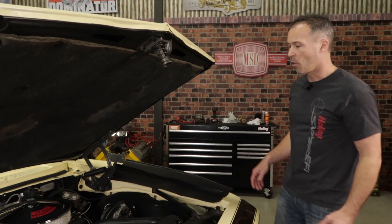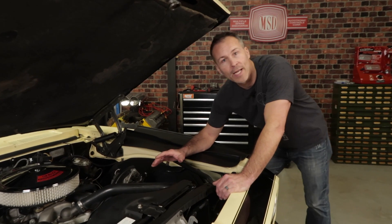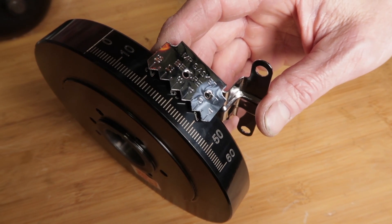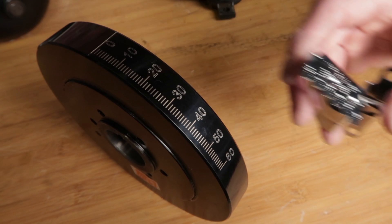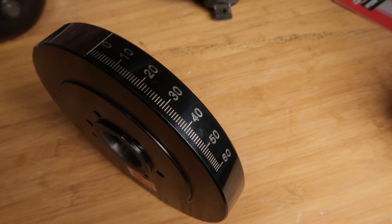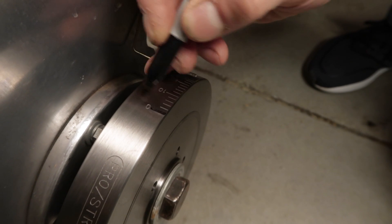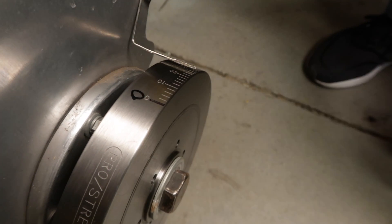Whenever you're checking or adjusting the timing on an engine, it's always a good idea to locate and identify the timing marks on the balancer as well as the timing tab. If they're covered with oil or grease, take the time now to clean them up so the marks are visible. I like to mark the zero on the balancer or timing tab with a marker or paint pen for better visibility.